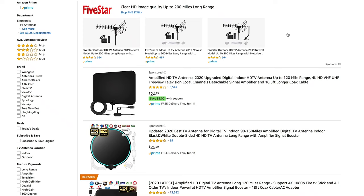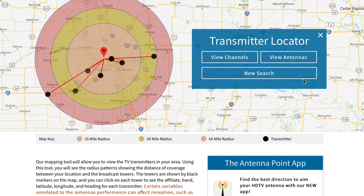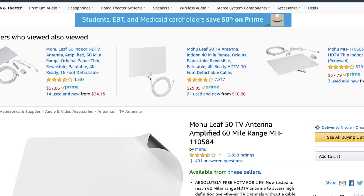Antennas Direct sells digital antennas and it's fine if you want to buy one from them, but I'd recommend price checking on Amazon first because you may find a better price there. For a quick example: if I go to Antennas Direct and enter my zip code, it shows me that there are four broadcasting towers within 35 miles of my house, another two within 50 miles, and a final one within 60 miles. Knowing that we have multiple towers within 35 miles tells me we just need to buy a digital antenna with a range of at least 35 miles. Looking on Amazon, I can see that a Mohu Leaf 50 has a range of 60 miles — we can get all the towers near us with it and it only costs 50 bucks.